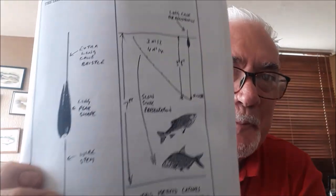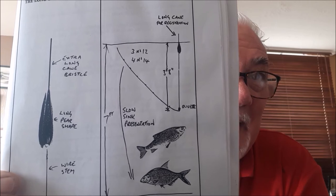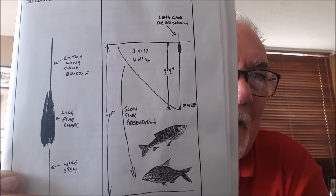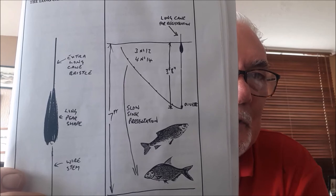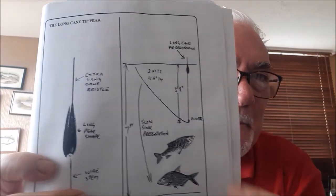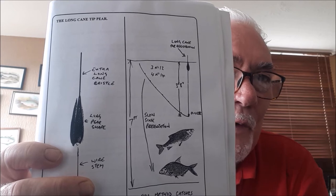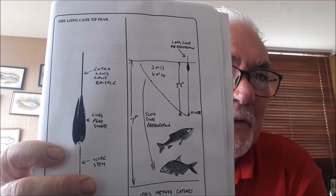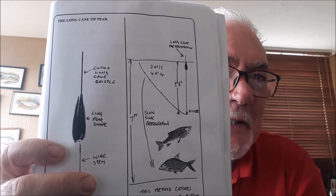I'll show you the shotting pattern on this one. The depth is seven foot; halfway along, about three and a half foot, I put the olivette. The other three and a half foot is the long, very light drop. Basically, when you loose-feed over the float and lay it on the water, this tail half of the line starts to fall through the water as naturally and slowly as possible, creating a natural presentation that will pick up fish on all levels in the water. It's a fantastic method and a fantastic float.